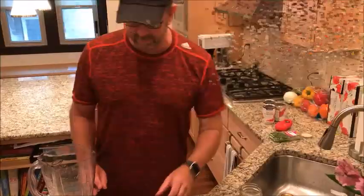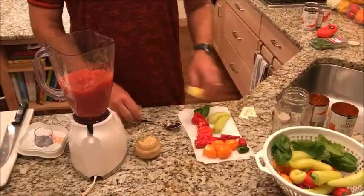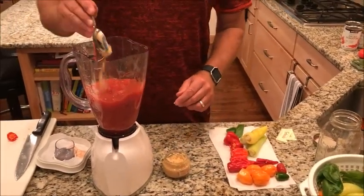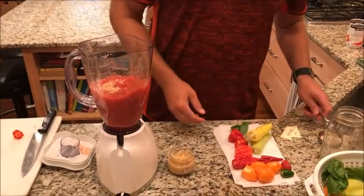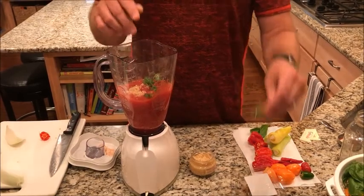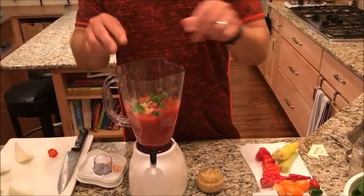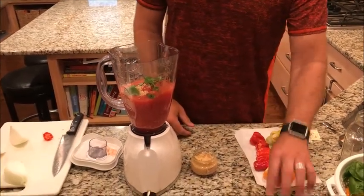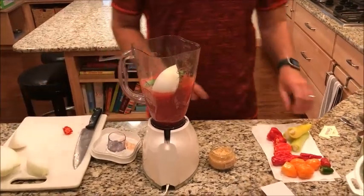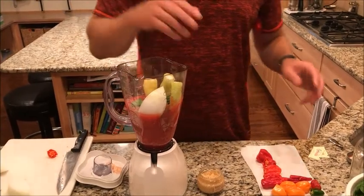I like to use canned diced tomatoes when I make my salsa. I get a spoonful of minced garlic, a little bit of cilantro — just put the leafy part in there — and some of that basil that I grew outside. Now the peppers. First of all, we're going to put a big slab of onion in there. Now we get our banana peppers in there and those will just give it a little bit of sweetness.